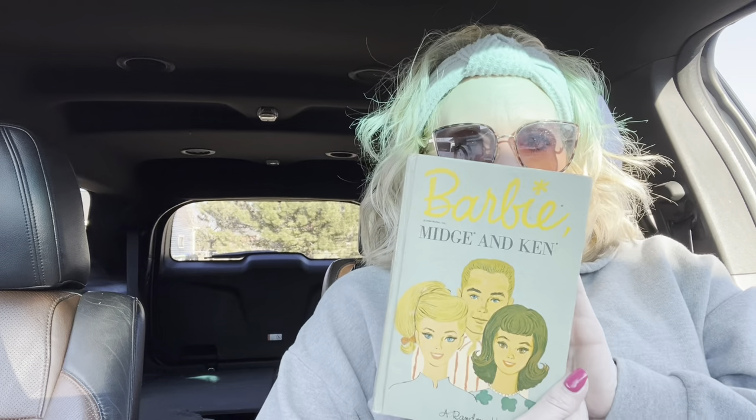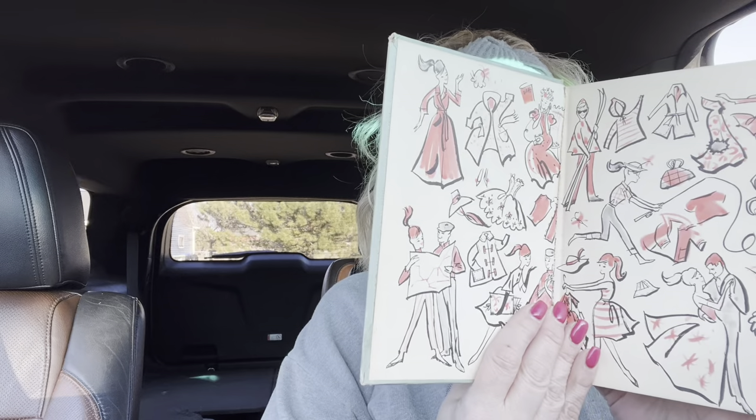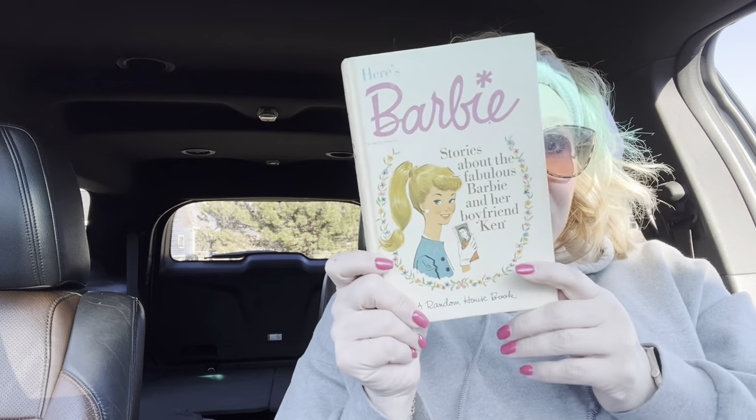This is Barbie in Television. Barbie, Midge, and Ken — all of them seem to be in good condition. There's no writing. Barbie's Secret. There are nine of them in total. Here's Barbie — Stories About the Fabulous Barbie and Her Boyfriend Ken. I'm assuming this is probably like the first one that came out.